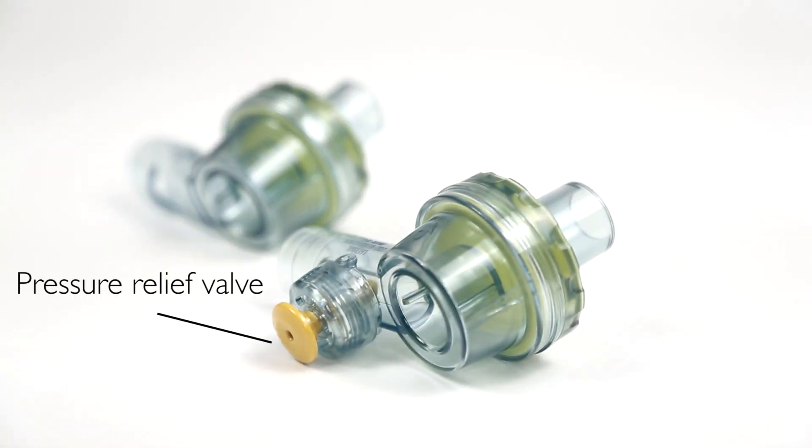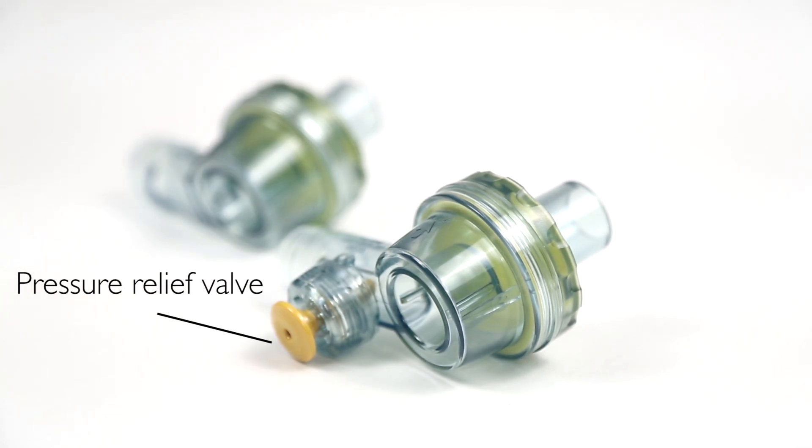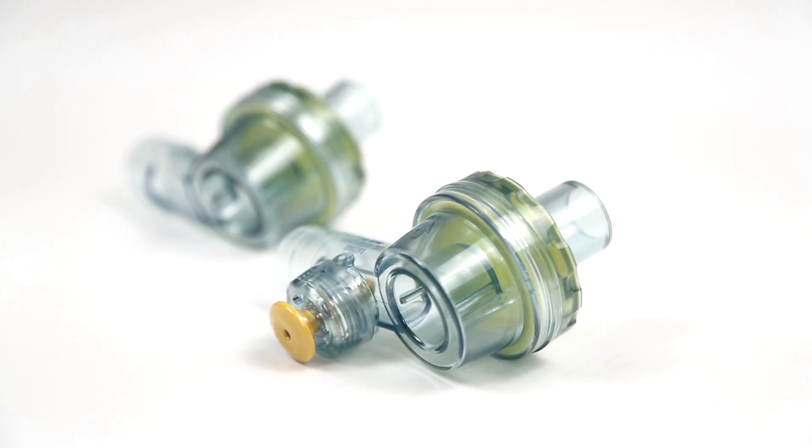A pressure relief valve is standard on the pediatric and preterm configurations. This prevents airway pressure from exceeding 35 centimeters H2O. When higher airway pressures are necessary, the valve can be closed by pushing down the valve stem or using a lock clip.